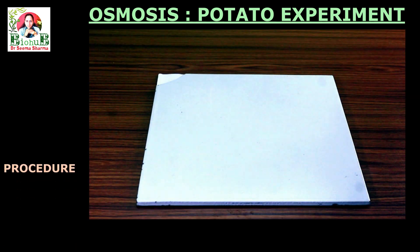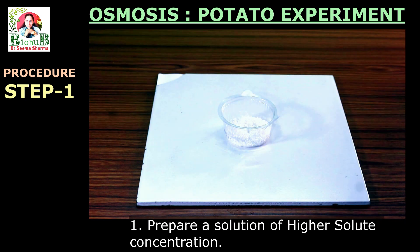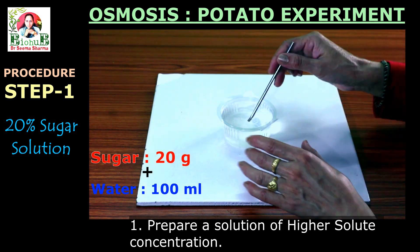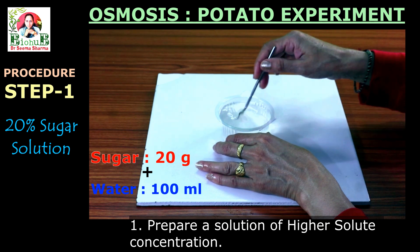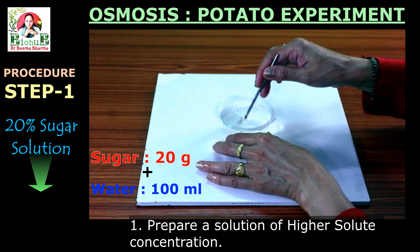Now coming to the procedure. Step one: prepare a solution of higher concentration. In this experiment, we are going to prepare a 20% sugar solution. For this, take 20 grams of sugar, pour 100 ml of distilled water in it, and dissolve it completely with the help of a stirrer. Your 20% sugar solution is ready. This solution can also be called a hypertonic solution.